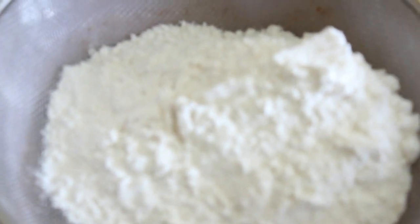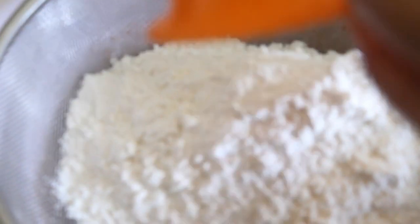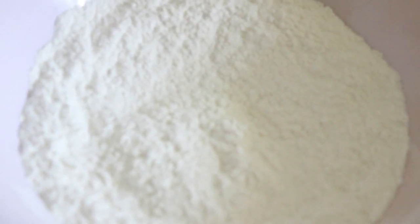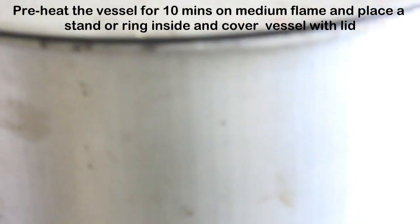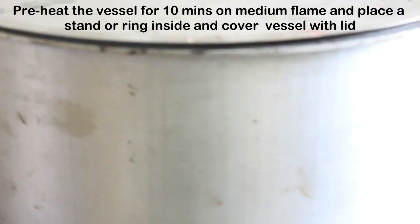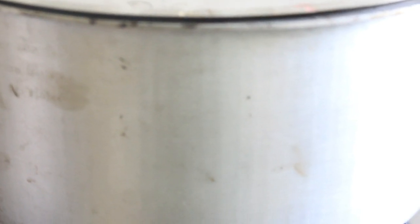To a sieve we added our all-purpose flour, then baking powder and baking soda, and we are going to sift this 3 times. We sifted our flour and will keep this aside. Those who have seen my previous videos know I do ovenless baking — I normally bake in this aluminium vessel. Inside I have placed one stand or ring, and I have closed the lid. We are going to preheat this for 10 to 15 minutes.